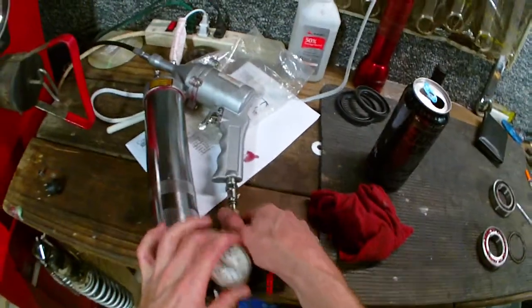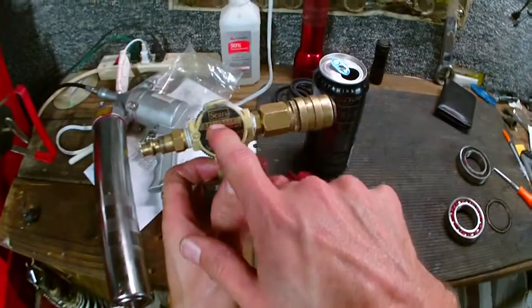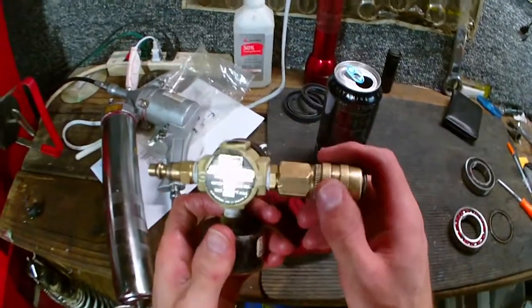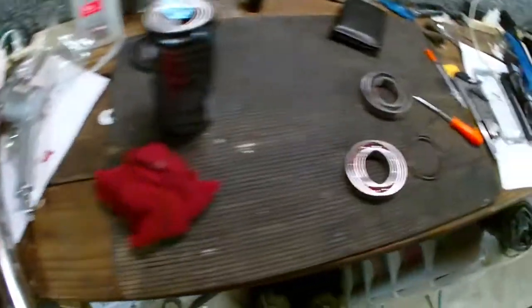This is a very, very old — what is it, a Craftsman? Yeah, this is Sears, and Sears is going out of business. This is an old Sears regulator that I've had, I think, longer than I've been alive.